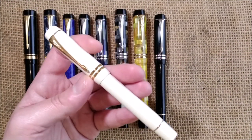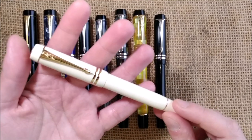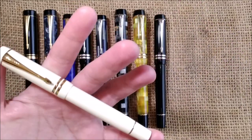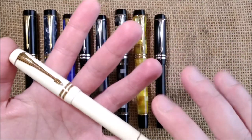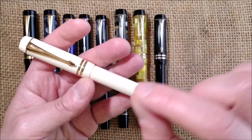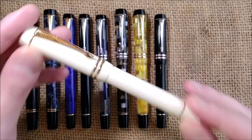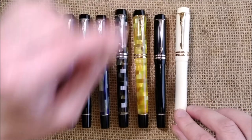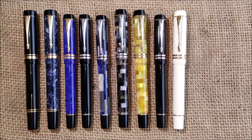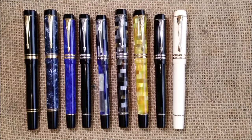Some people say I get the Moonman M600 or the Jinhao Centennial, which are copies of the Duofold, because they're inexpensive. But I also buy Parker Duofolds — as you can see I have 12. You cannot say I'm buying Jinhao because I don't want to spend on a Duofold; I've spent on several Duofolds.